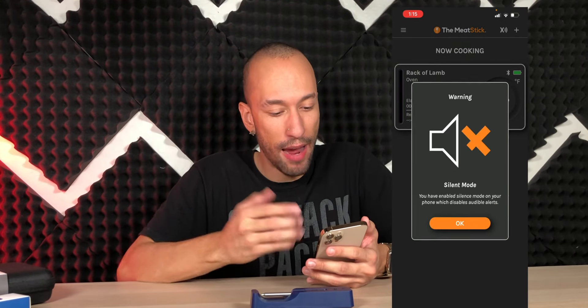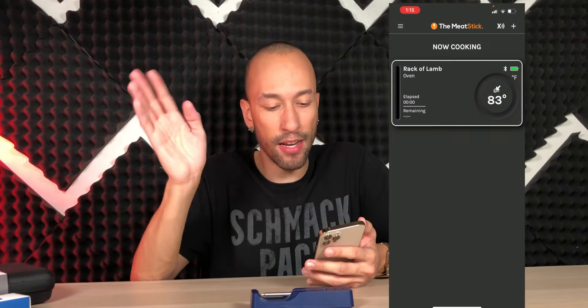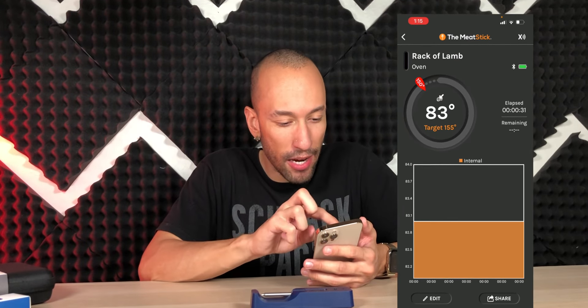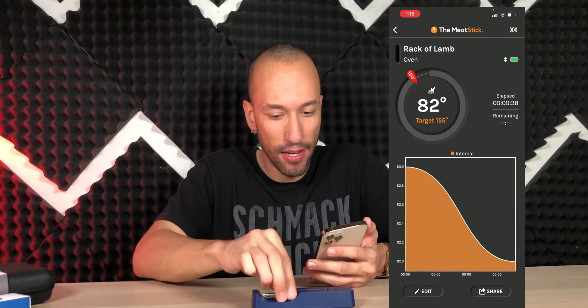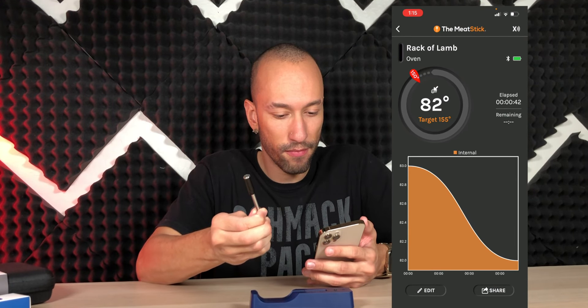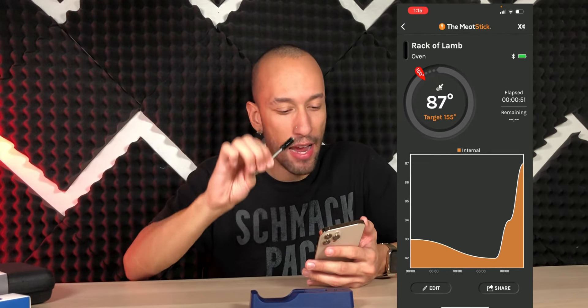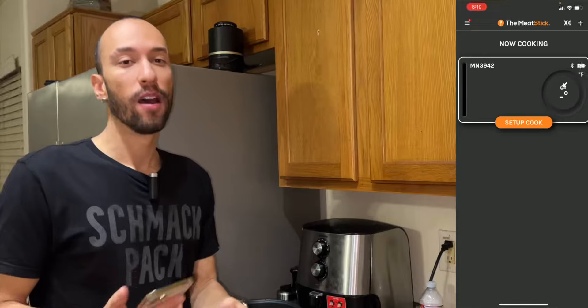Once you start the cook, the app tells you to insert the metal probe completely inside the meat since the ceramic handle is more heat-resistant than the metal. You want to place it in the thickest part because that takes the longest to cook. Then you press start and you're off — the app shows elapsed time, remaining time, current temperature, and a graph tracking the full temperature history. You can even see it spike in real time as the temperature changes.